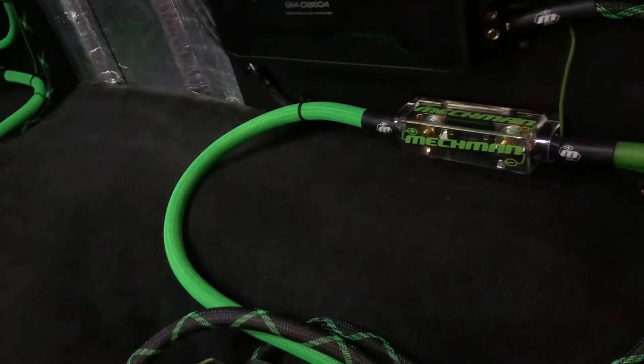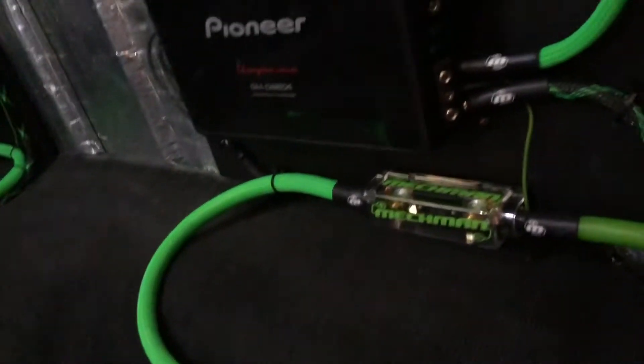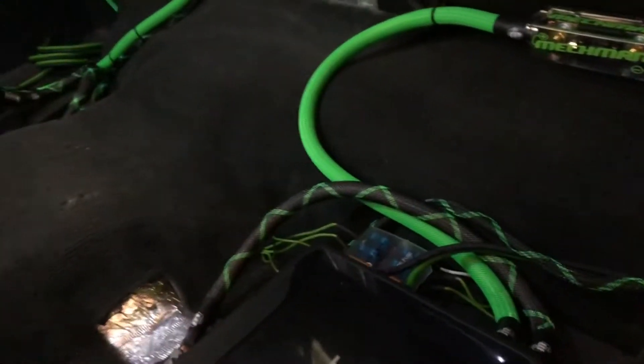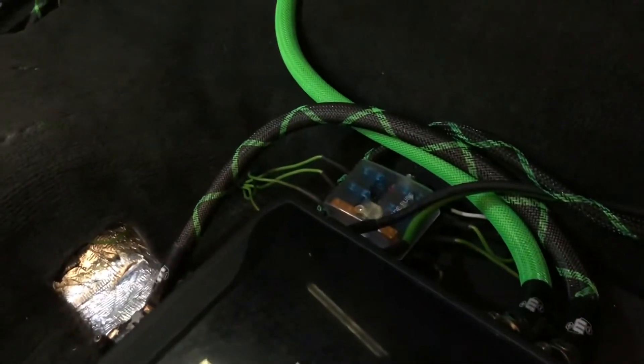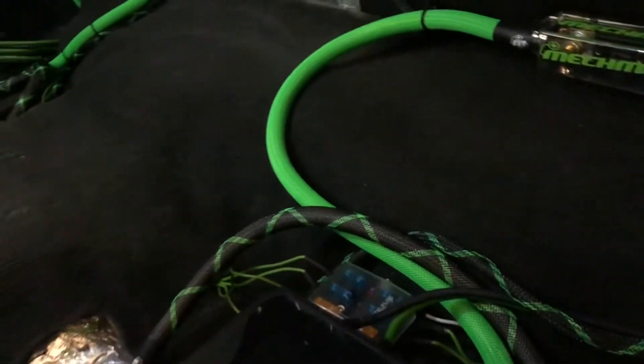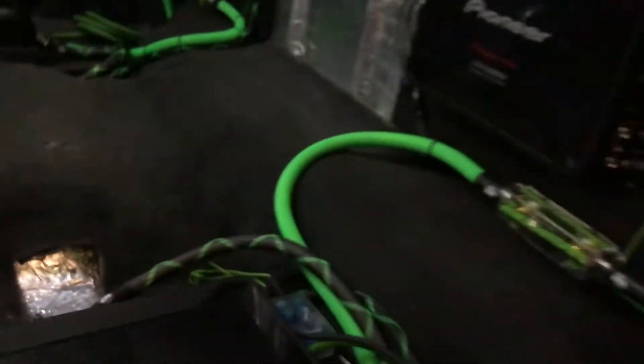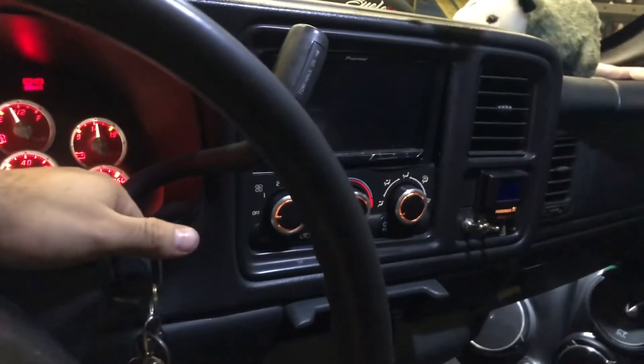From there you can distribute each remote wire from the block to each amplifier just like I did — hide them neatly however you want instead of jumping them to each input of the amplifier. Now let's turn the radio on. You'll see the radio turns on but the amplifiers do not yet — then you'll hear a click, and all the amplifiers will turn on.